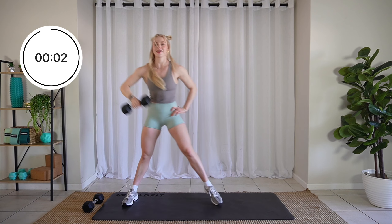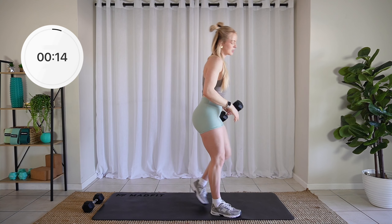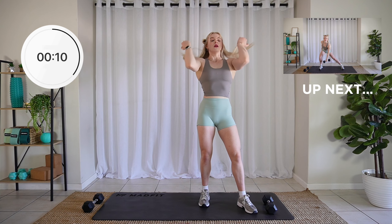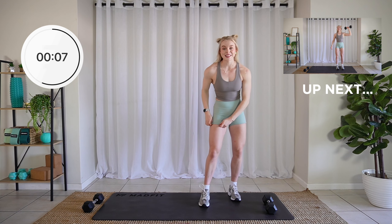Three, two, one. Relax. We're going to switch to the other side. You have four more intervals — that's two minutes of work time.